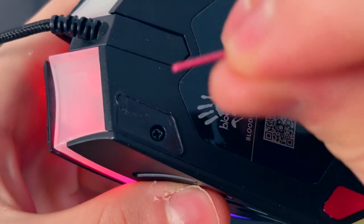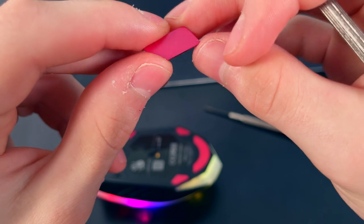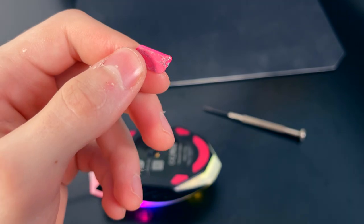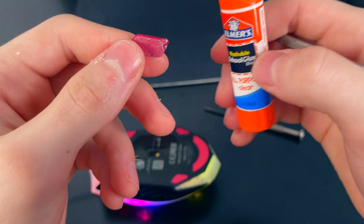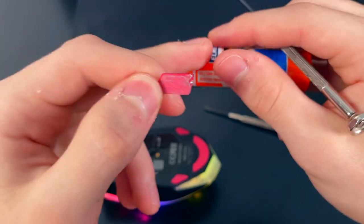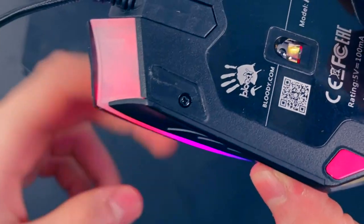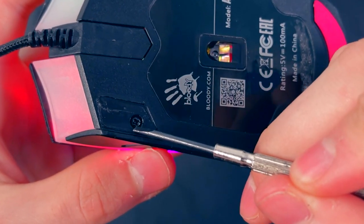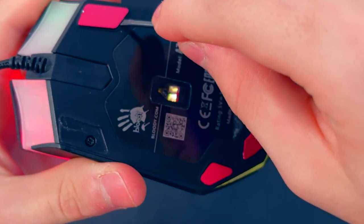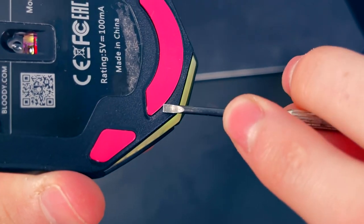Here is what the mouse foot looks like — it's a piece of metal with paper adhesive on the back. The reason I brought up the glue stick is that if the adhesive weakens, you can simply rub a little glue stick on the back to secure it again. Beneath the mouse foot is a Phillips head screw.